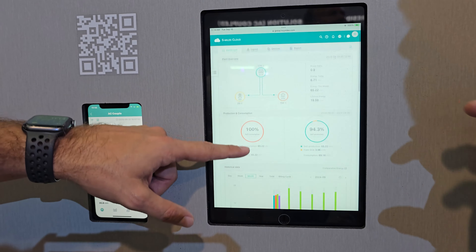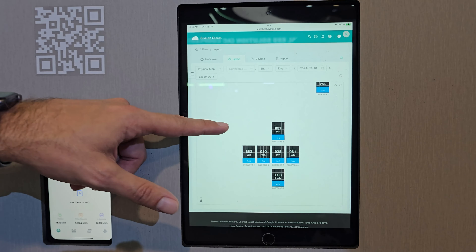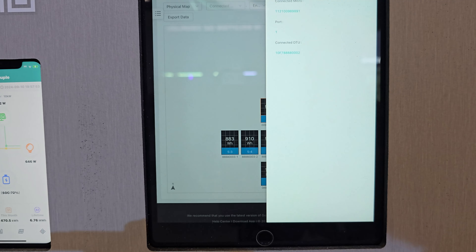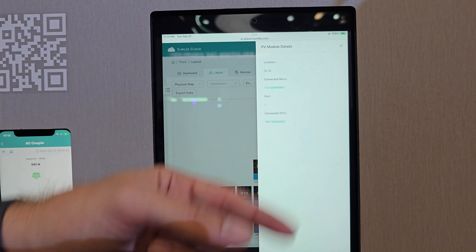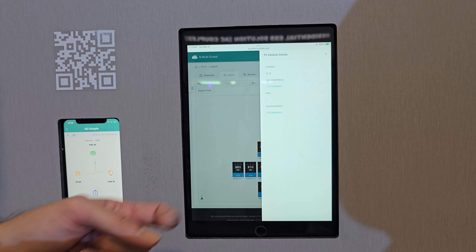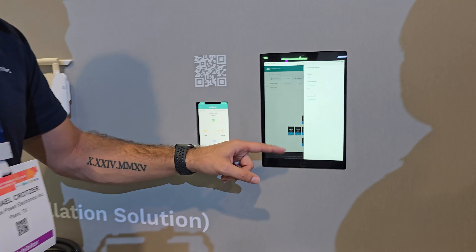Can we see individual panels on here? Yes — on your layout view you have module-level monitoring. You can click on a module and it will show you all its information: location, which DTU it's connected to, PV voltage, PV current, grid voltage, and inverter temperature. You can do this for each individual module. There's also a desktop version that looks slightly different but works the same way.